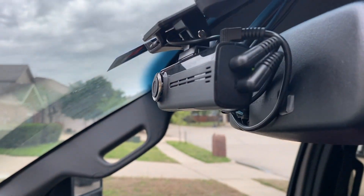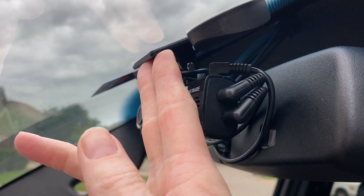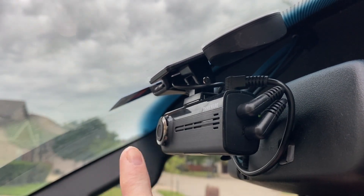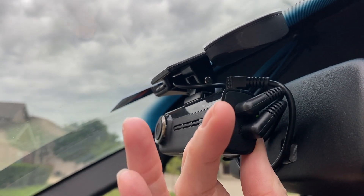It is really easy to install. It comes with a sticky pad that you can stick to your window, and then it comes with another adapter piece where you can hook the camera to the sticky pad. It's pretty easy to set up.